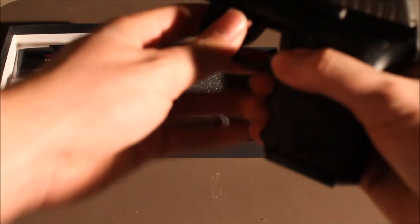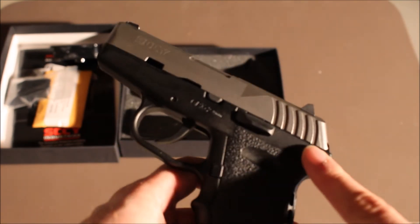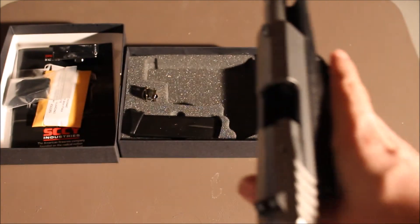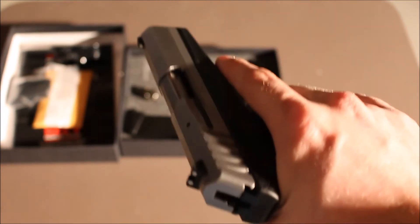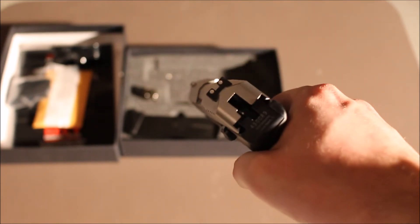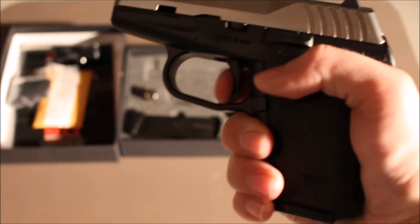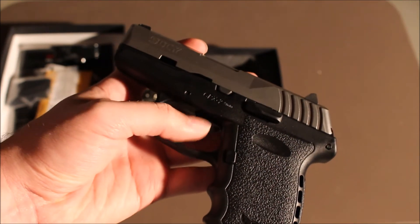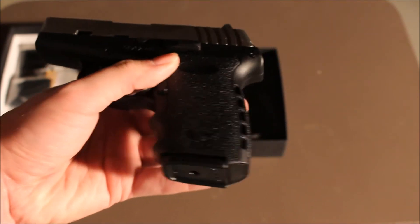I went with the stainless steel option. Again, 10 round magazine — there's what the flush floor plate looks like. This is the CPX2, which doesn't have the external thumb safety, which I prefer. Double action only. Let's check that it's unloaded — which it is. It has a nice big slide release, slide stop, and it is very, very positive. Again, double action only, so it's actually not as heavy as I thought it would be. Kind of like my Taurus, except this is a plastic trigger — the actual trigger itself is plastic, so I'm not too wild about that. But it is a polymer framed gun, so it is what it is.